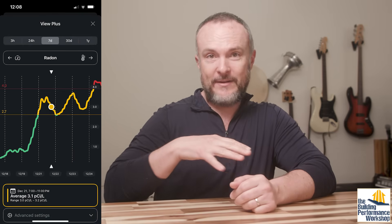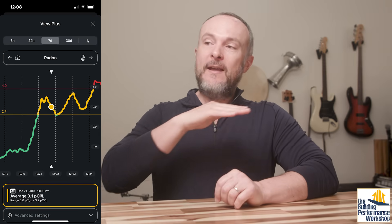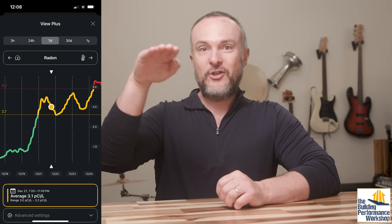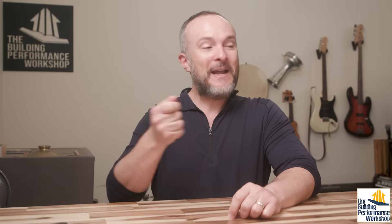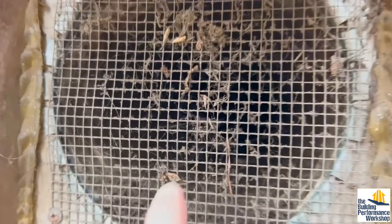It went from essentially zero — rounding down, just like outside — for five years, and now it's spiked up to 4 picocuries per liter. That's the action level where the EPA says you should do something about it. We have a radon system that has been running the whole time, and I've been slowly making that thing spike up, but I found that the whole house is under a negative 12 pascal depressurization all the time because of this incoming air getting clogged by outdoor stuff.